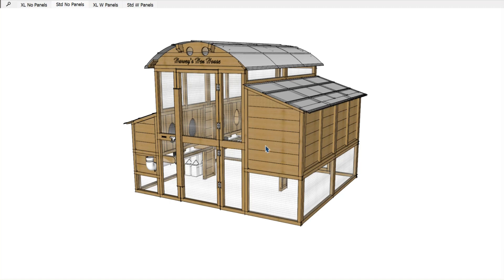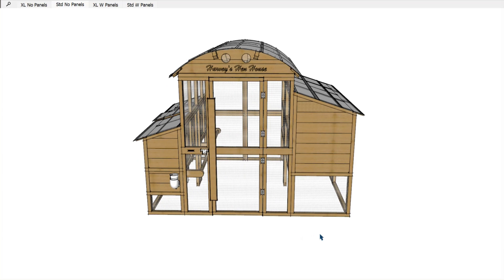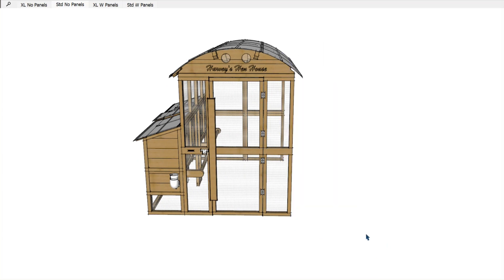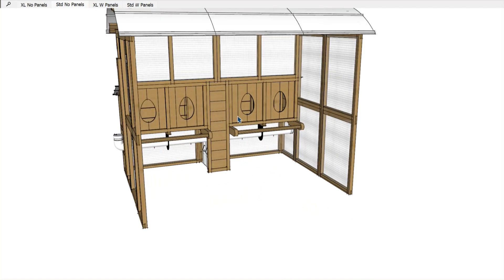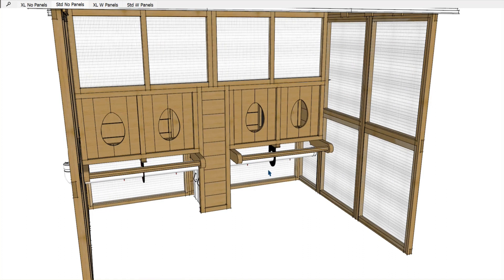The second critical space in a chicken coop is the egg boxes. It's going to be the same on an XL as it will be the standard model — the egg boxes are the same. These four very large egg boxes are more than capable of handling 25 birds doing their daily deed of laying eggs.